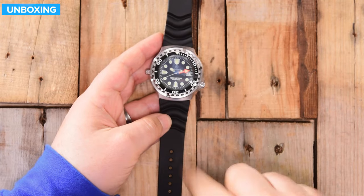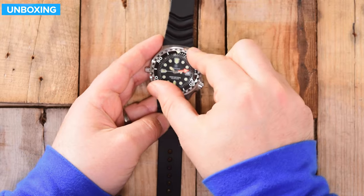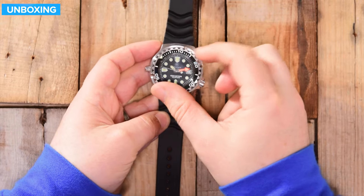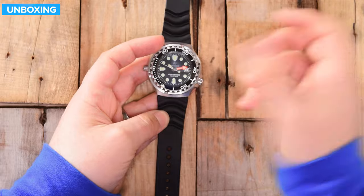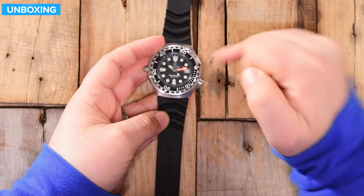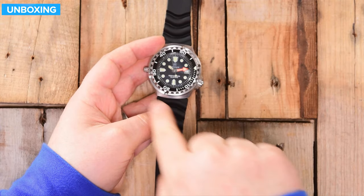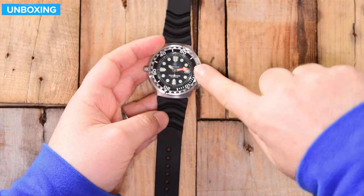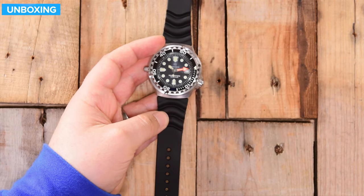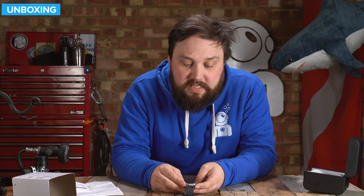You get the rotating bezel as well. It's a one-way ratchet — it won't rotate clockwise, only counterclockwise. This is useful for timing things, especially dives. You get the little arrow, point that towards the minute hand, and then as the minute hand rotates naturally as time passes, it's always timing how long you've been under the water. At a quick glance, you can tell roughly what your dive time is — very quick and easy to understand.